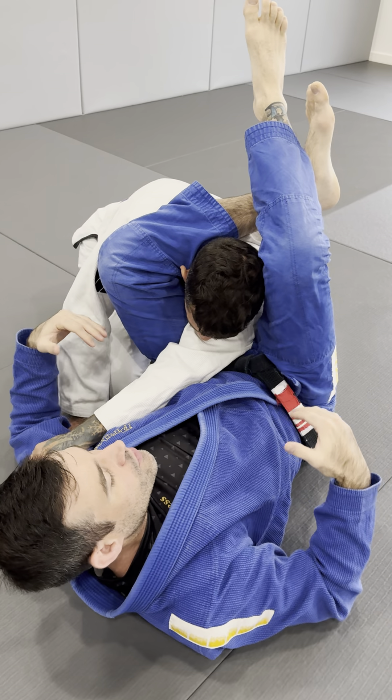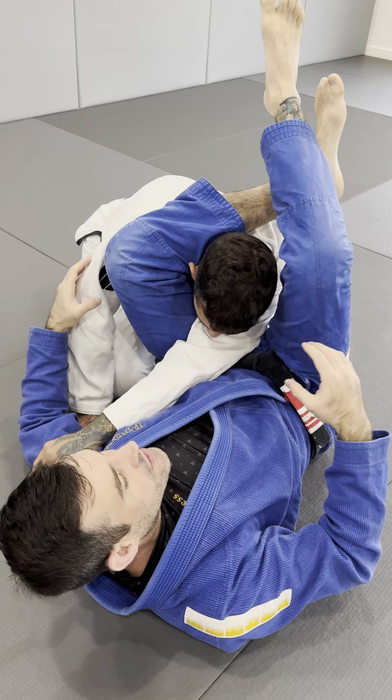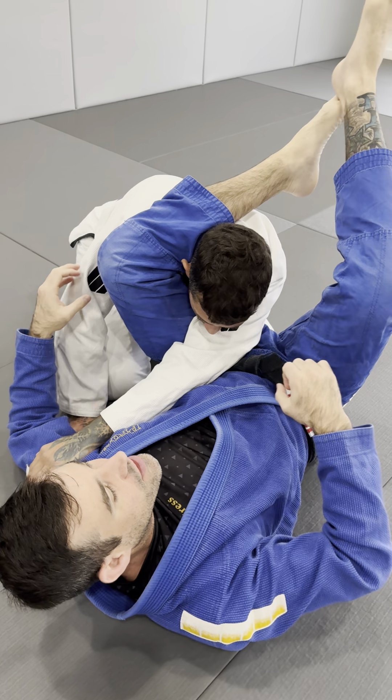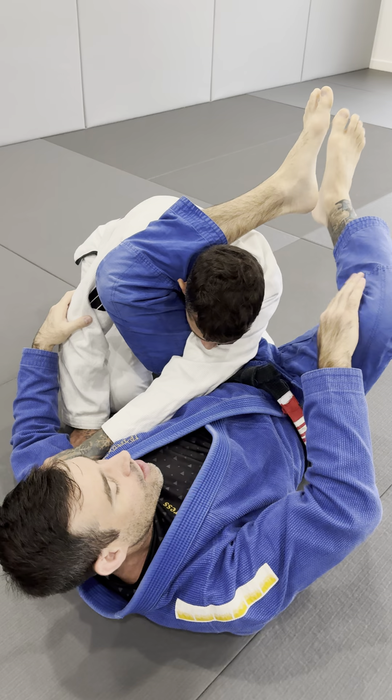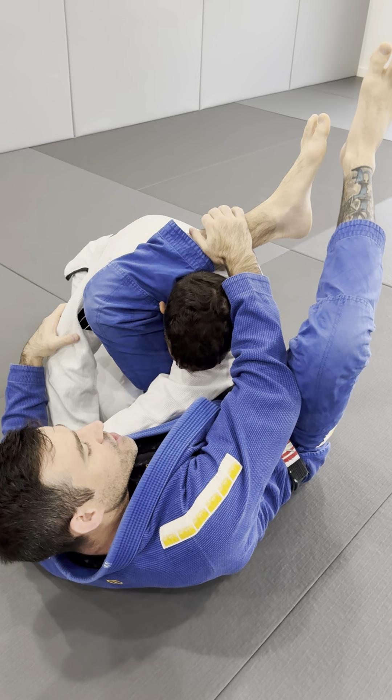However, if you have short legs or wider legs, or if you're going against someone who is really big and beefy, it's gonna be hard to lock up into your knee. So what I show people is the cheater triangle.